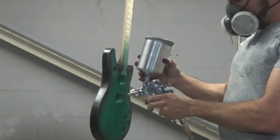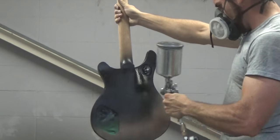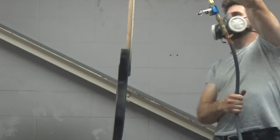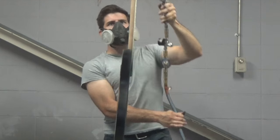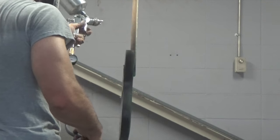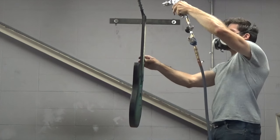Moving on to the back and sides, I adjust my fan pattern a little bit wider and adjust my PSI accordingly — as you widen the fan pattern your PSI drops. You can see I'm getting a nice wide fan as I spray the back. I'm quickly doing the headstock here; unfortunately the camera angle isn't great, but I coat the front, sides, top, and back of it, then work my way down the neck. I tend to do the neck in about three passes — one to each side, then one straight down the middle.